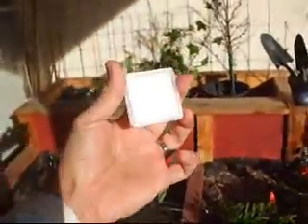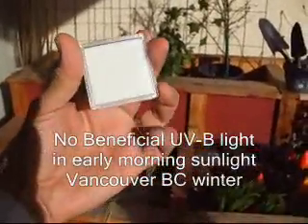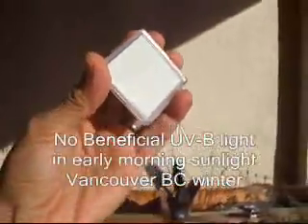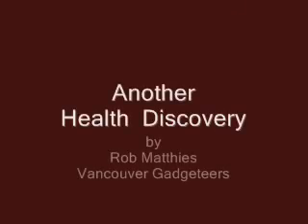Now we're going to take this UV detector outside at about 10 o'clock in the morning. And let's see — it is not changing in color. So at this time of the day, there is no UVB. This time of the day is very safe. The UV detector is just bright red.